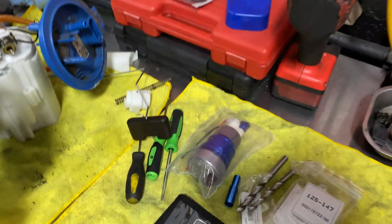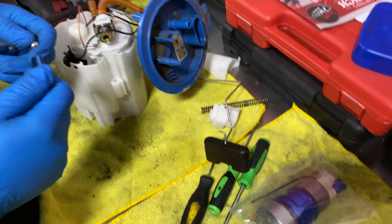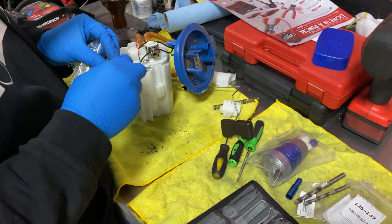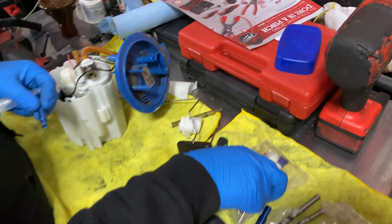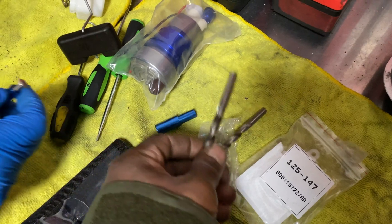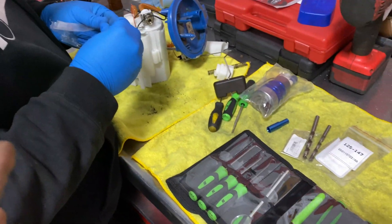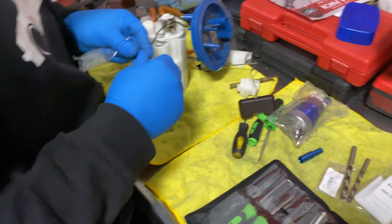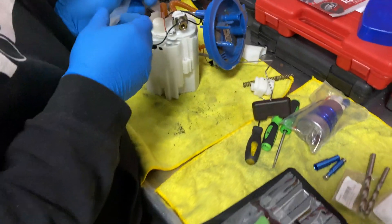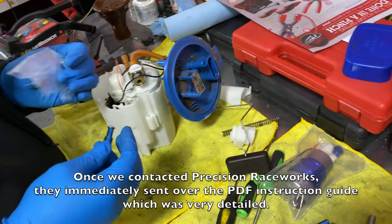This thing comes with basically a bolt-on — I'm going to say it's about a 3 out of 5 on difficulty. Actually, now I'm going to say it's a 5 because it comes with no instructions but has a whole bunch of stuff, so you have to figure it out as you go along. But I think that's just the fun of it.